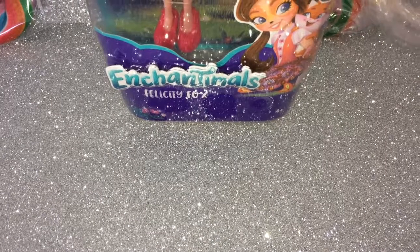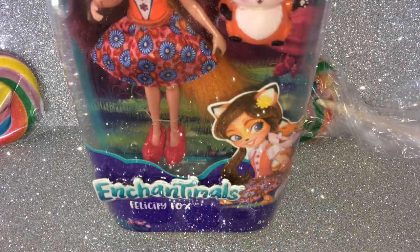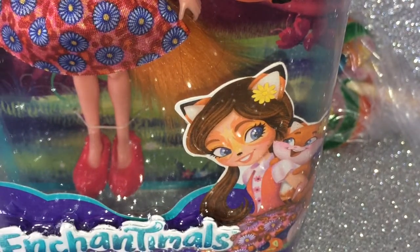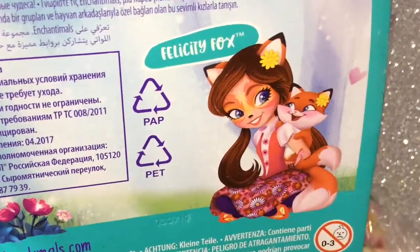So I got Felicity Fox and her friend Flick because I thought they were so adorable, but there was lots more — there was a bunny and a sheep and I think there was a lot more than that. At the bottom of the box it says Enchantimals, and her name down here: Felicity Fox, for ages 4 and up. Just look at that image — is that not the cutest thing you've ever seen in your entire life? And at the back of the box it says 'Meet the Enchantimals, a group of lovable girls who share a special bond with their animal best friends.' Again it says Felicity Fox, and that insanely adorable image!